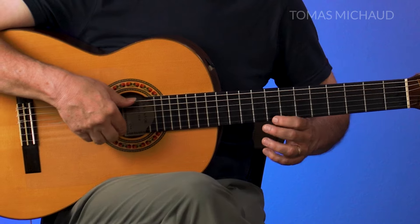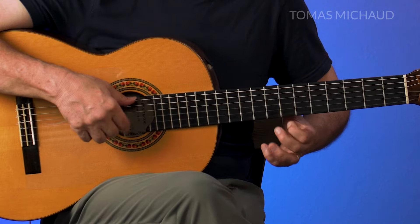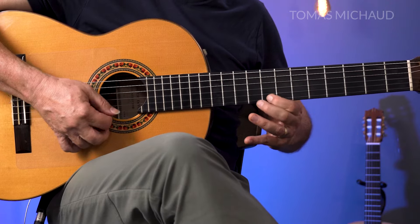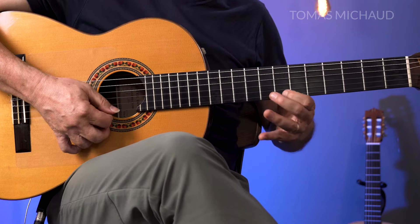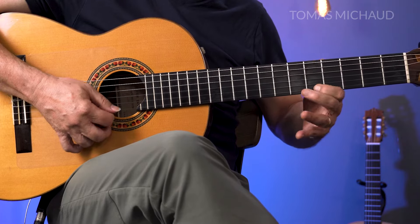Here's a note I think sounds good: try adding two frets up from the 8th fret — the 11th fret. As much fun as it is to improvise, it's great to also have something structured that you can play for other people. I've created a video with a Spanish guitar song right up here that's fun and easy. Go ahead and check it out.